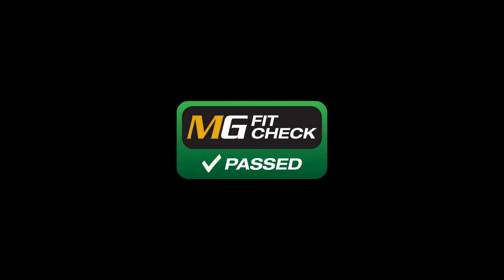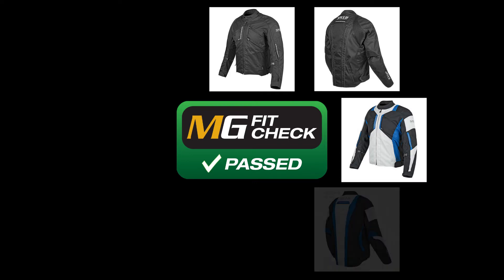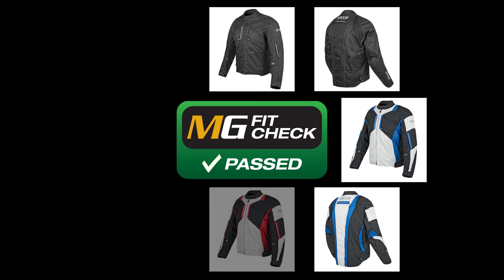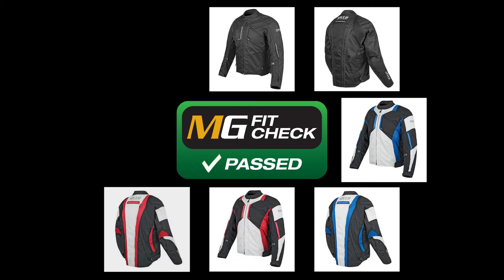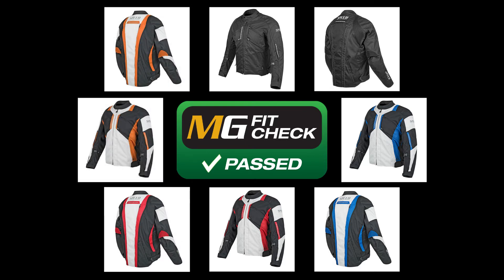Motorcyclegear.com does an exhaustive fit check on all our gear, and the Speed and Strength Chain Reaction Jacket passed easily. The general style of this jacket is relaxed and it's an easy fit for most people. Our advice would be to wear the size you normally wear in men's clothing. If you're between sizes, you might want to go down. Take a look at our site for more detailed sizing info.